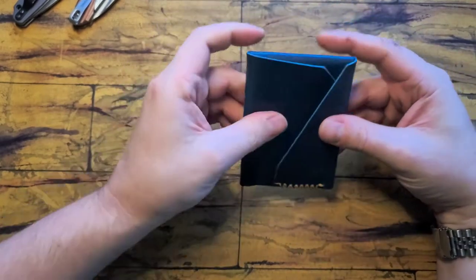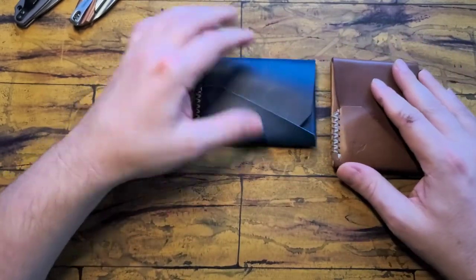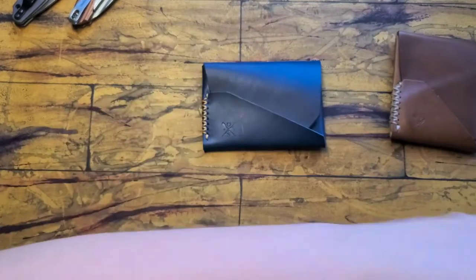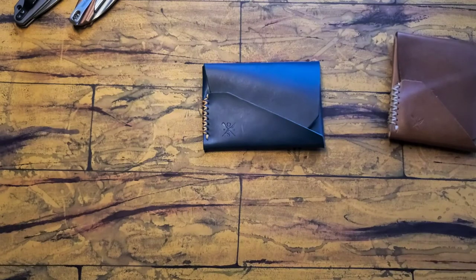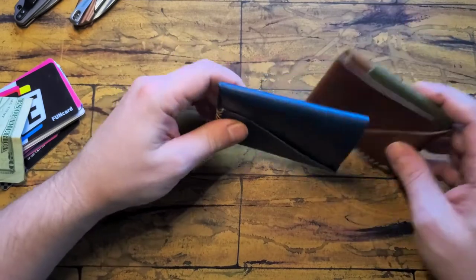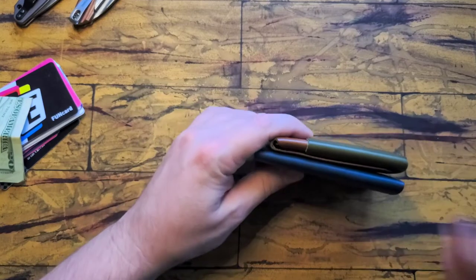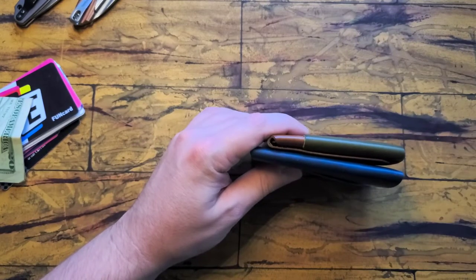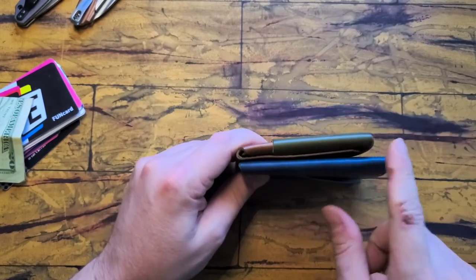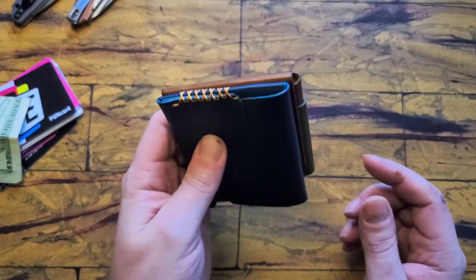First impressions — it's very obviously similar to the Hobe, just the orientation is different. You take it from a vertical to a horizontal setup. I noticed right away that it is a little bigger than I thought it would be — actually bigger than the Hobe, which I'm a little disappointed in. It is a little bit longer but a little bit narrower, so I guess maybe that's a trade-off.